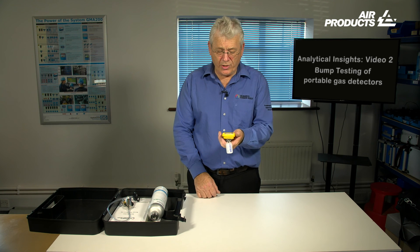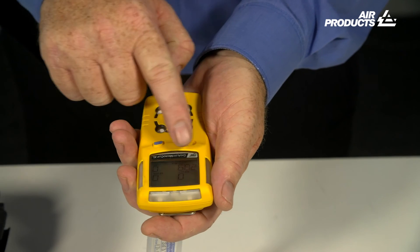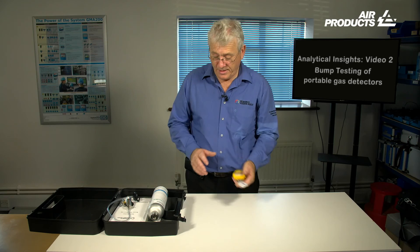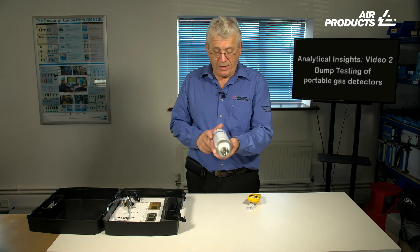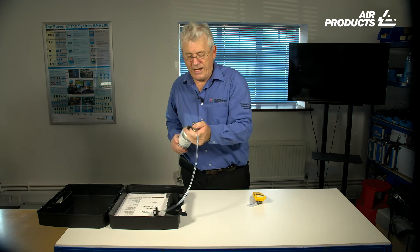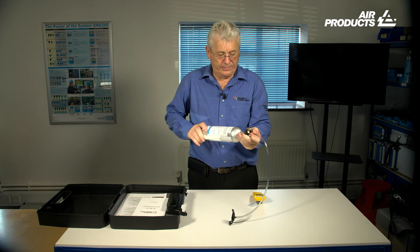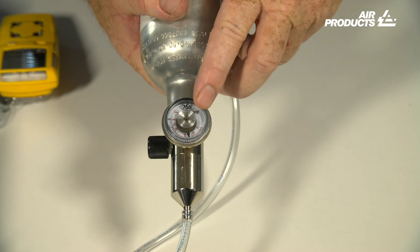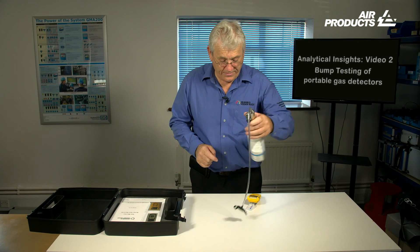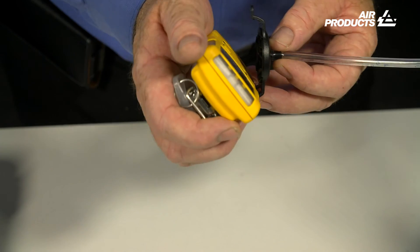To conduct a manual bump test is very easy. First of all, switch on the device and ensure that all four sensors are recording correctly — that is three zeros and twenty point nine for oxygen. Take your gas bottle out and check that your date is within calibration. Take your regulator, screw it onto the end of the gas bottle, and ensure you have a gas reading. Then take the clip and attach the clip to the device.